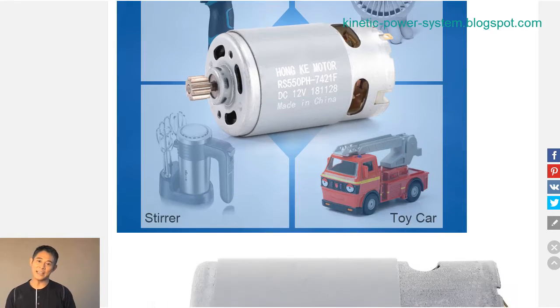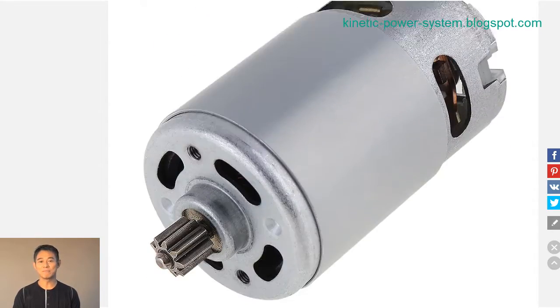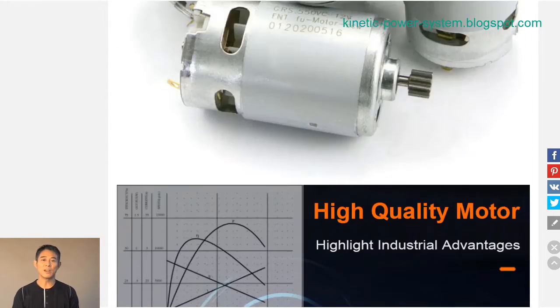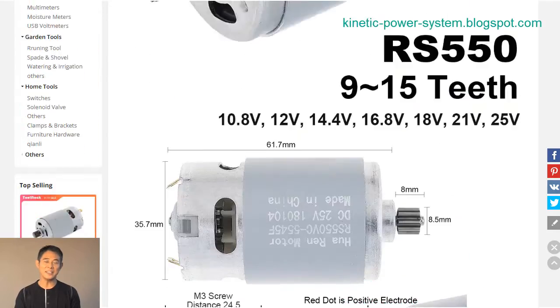Lithium batteries also have a higher energy density, so they can provide more power for a given size and weight. In addition, lithium batteries can be recharged much more quickly than lead-acid batteries. For these reasons, rechargeable lithium battery technology is an excellent choice for electric drills and screwdrivers.